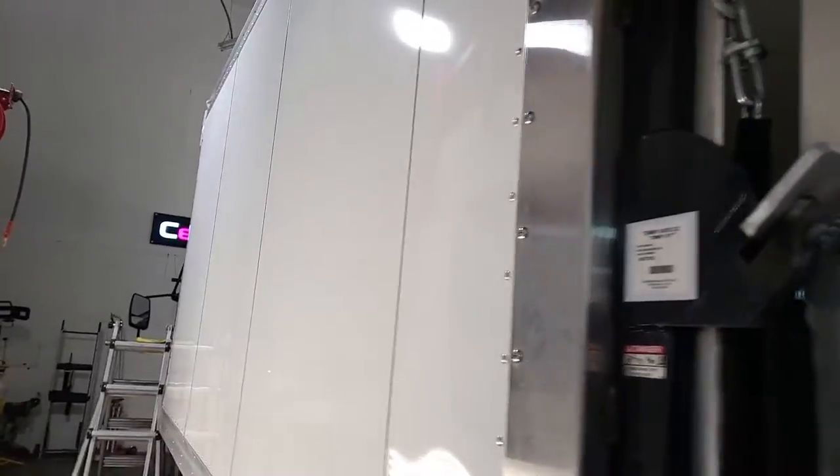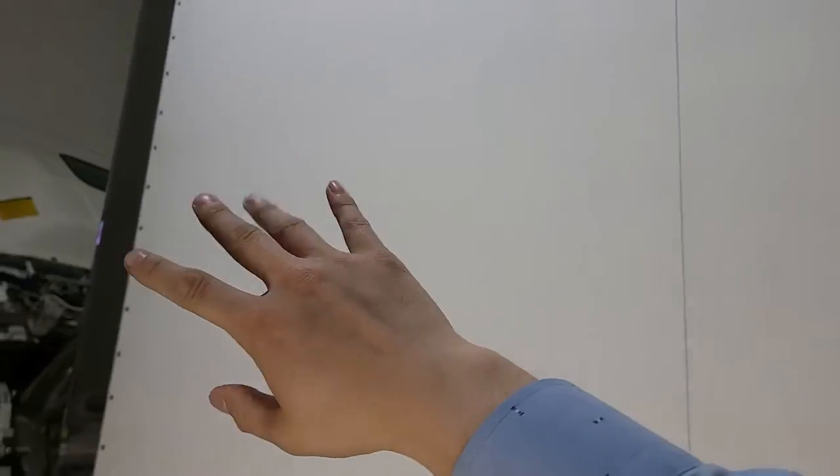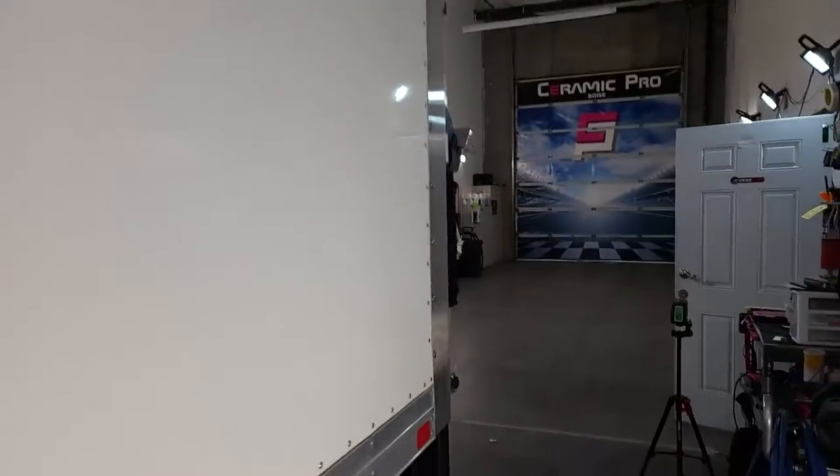We do a method here called pre-seaming, where we actually seam all the panels together because printers aren't large enough to print one whole side at a time. We're going to be seaming it together one panel at a time upstairs on our work table, then hanging the whole side as one panel. We'll show you guys how that works.